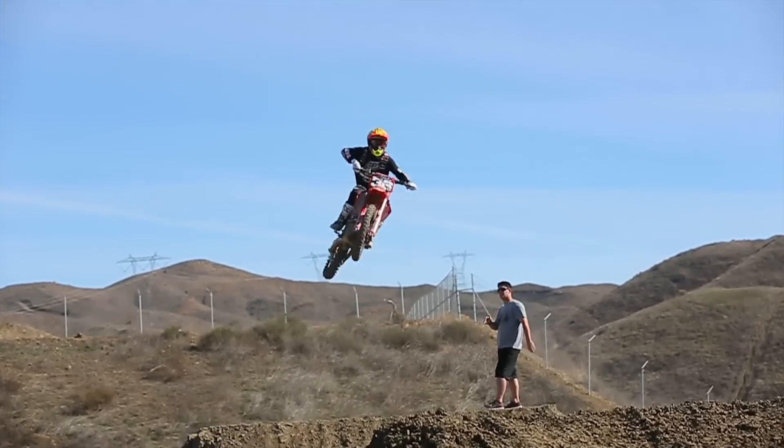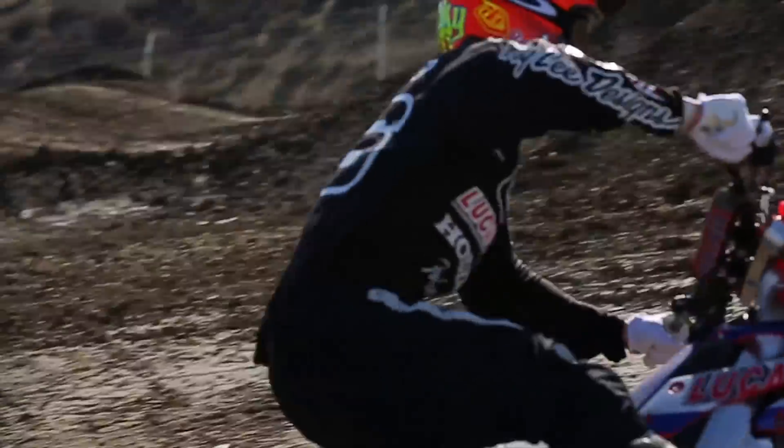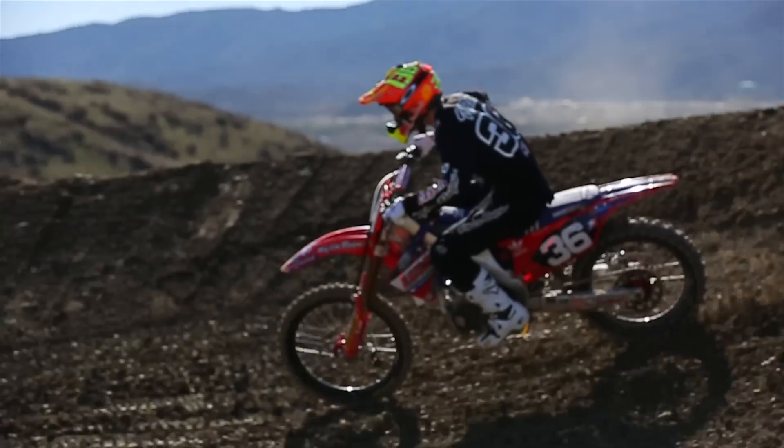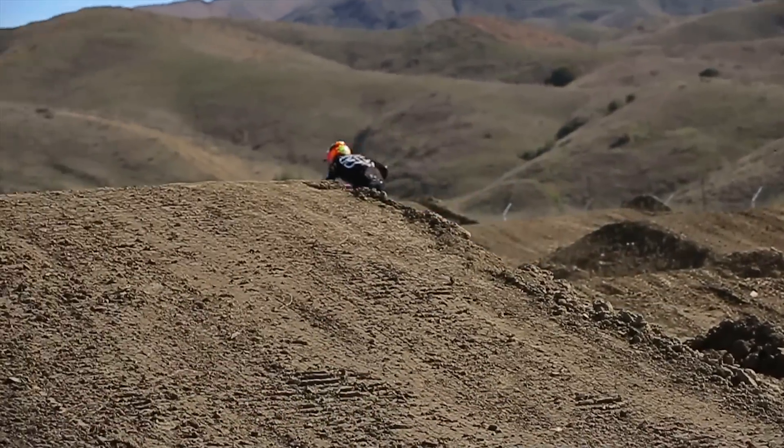I like whoops — I feel like I'm good at them, but it depends on the whoop section. Sometimes I scare myself on the higher speed ones. I like the ones that come out of turns where you have to put some effort in, rather than hitting a triple straight into a whoop section. The high speed ones can get a little off here and there. But it happens a lot when you're tired. If you're going through them fresh, you'll usually be fine.